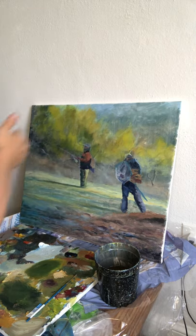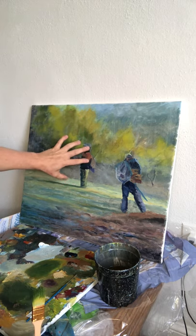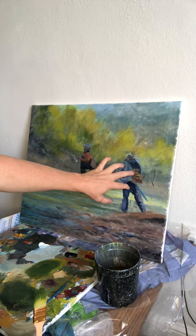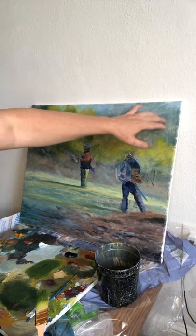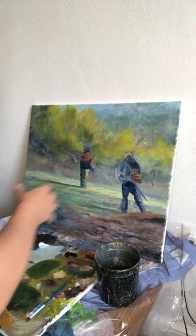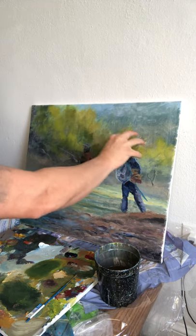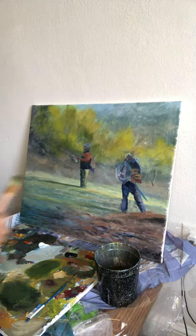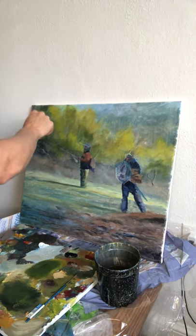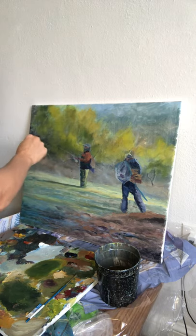You don't want to get too bright in your background because you don't want it competing with the highlights on your figures. These two guys are the main story. This scrubbed-in stuff back here - it looks like a hillside or cloud, so that's just a placeholder to put you in a scene. You don't want this placeholder competing with these two guys.